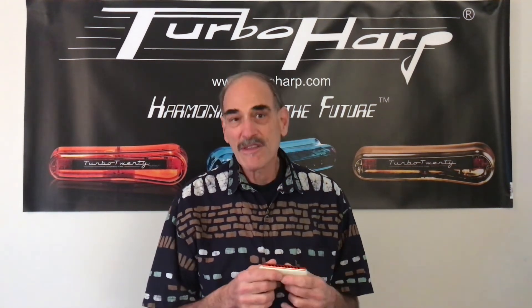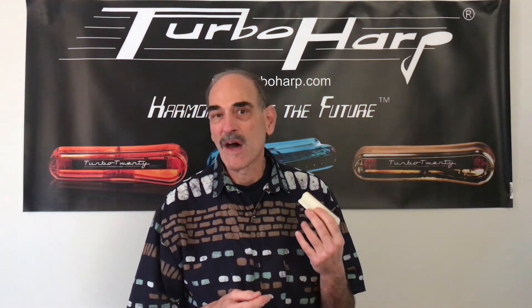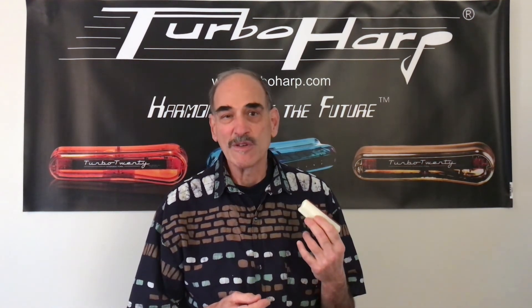We will be talking about some of the other turbo harps coming up in a few more videos. But this one with the comb from Blue X Labs is a special, special harmonica. I think a lot of you players are going to really enjoy it.